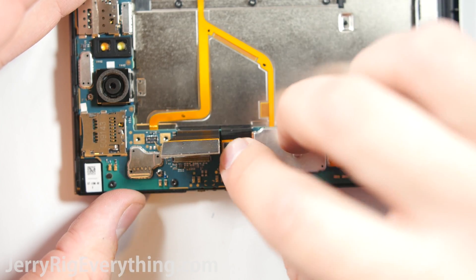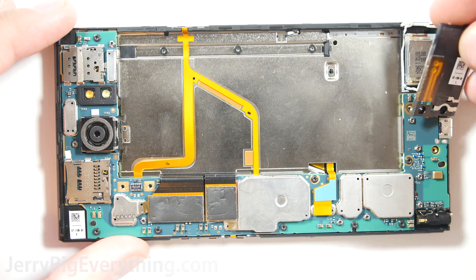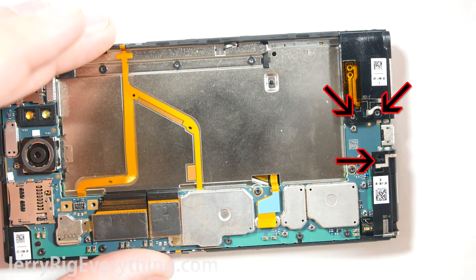Then plug in all your ribbon cables, like the keyboard and the 2 screen extensions. Put in your loudspeaker with the protective black housing, the housing for the headphone jack, and get those 3 screws back into place.